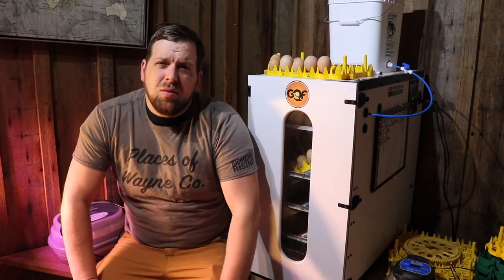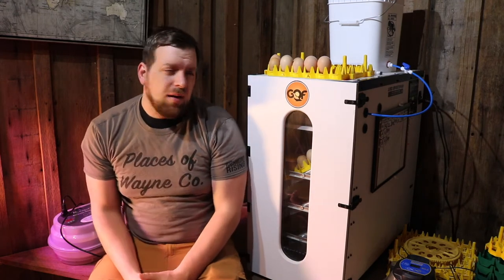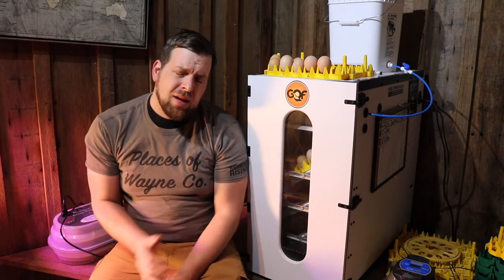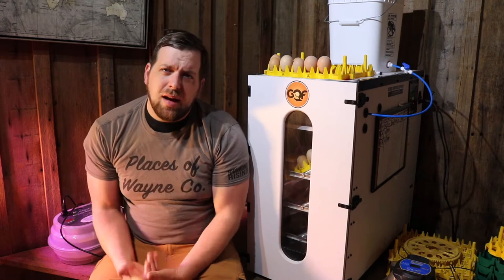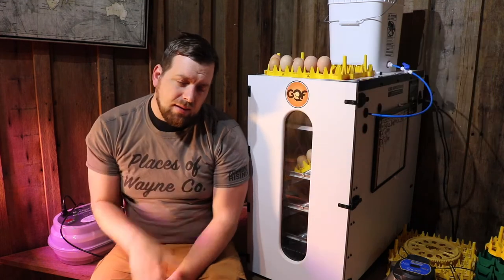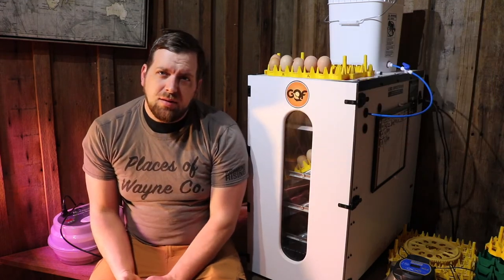No matter what type of incubator you go with, they have some common features. Here I have the GQF 1502 Sportsman Incubator. This is a cabinet-style incubator that can crank out about 90 chicks a week. It has three levels and it auto-rotates the eggs, so you don't have to manually do that.